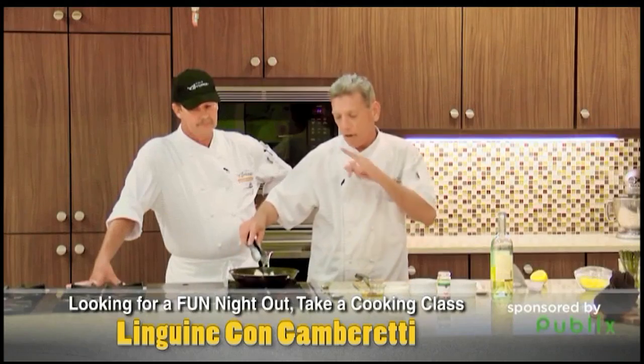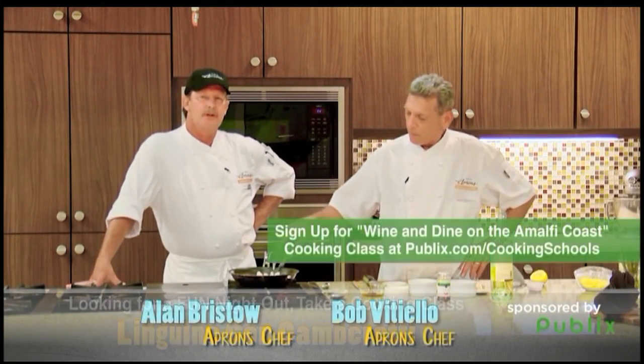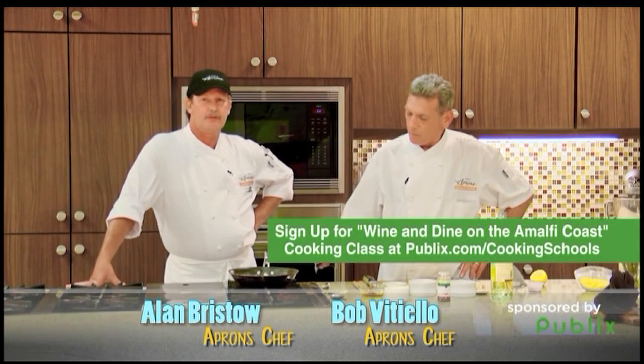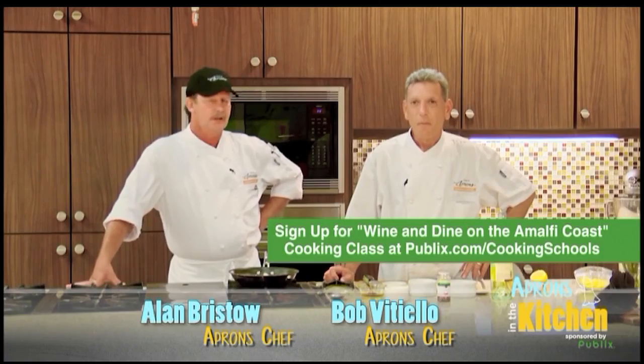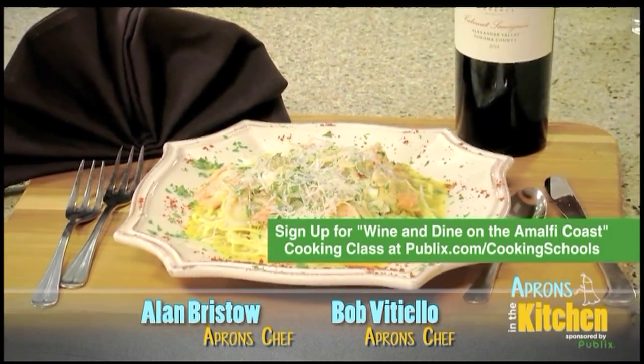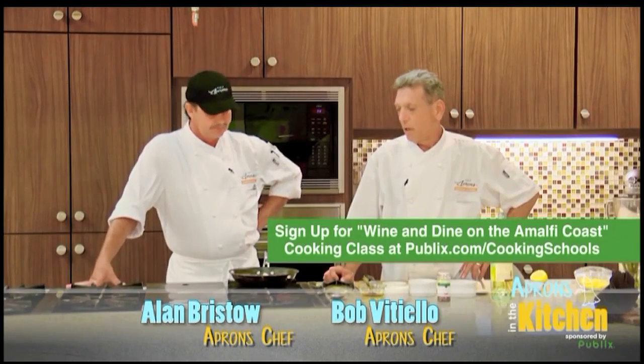Fresh linguine, dry linguine, it's good to go. Fantastic, Bob. It's a great-looking dish. We always like to let you know that our cooking school and our classes are a ton of fun. Please stop by and see us. For more information, sign up for one of our fantastic classes — go to Publix.com/cooking school. Thanks a lot, Bob. Great dish.